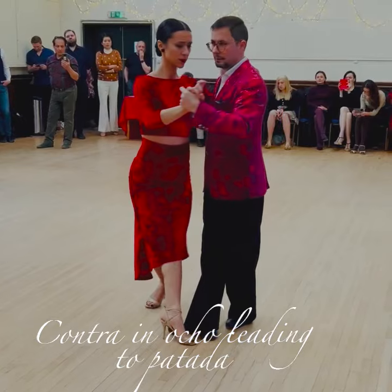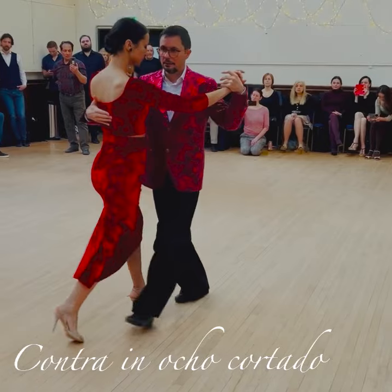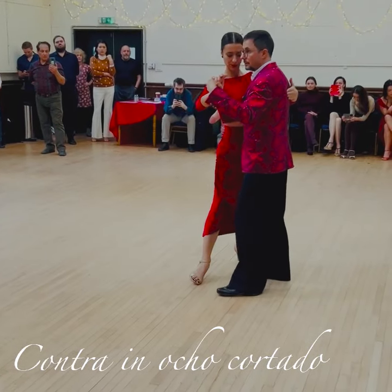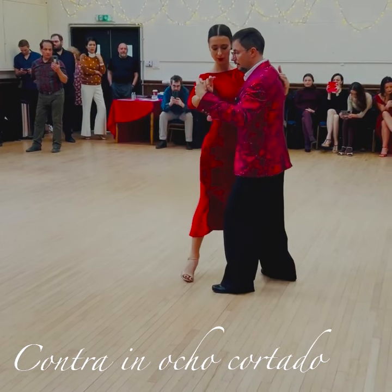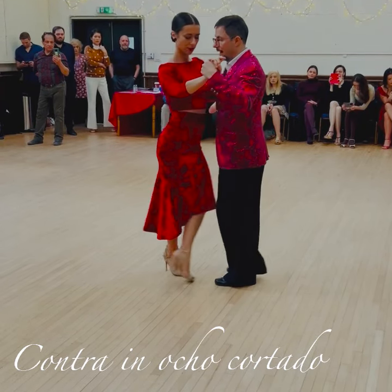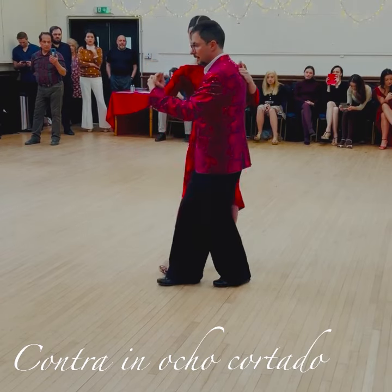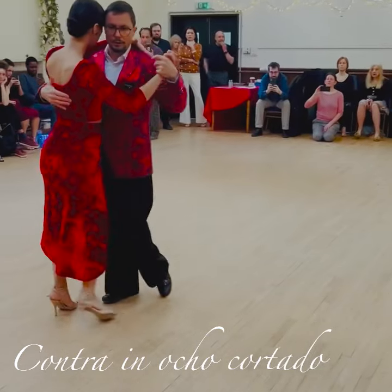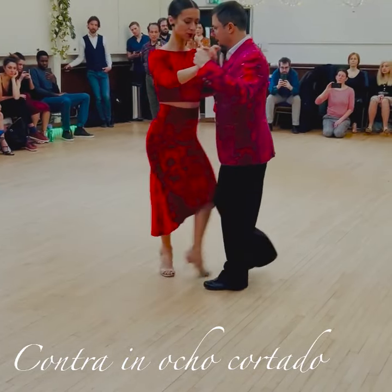Now we had to look at the same idea inside the ocho portado. So your ocho portado is going to be across, but rather than going together with her — which would be the normal back and forth of the ocho portado — I'm going to go against her: one and two, and three and four. The idea being to go rebound — I leave my left behind and I immediately...